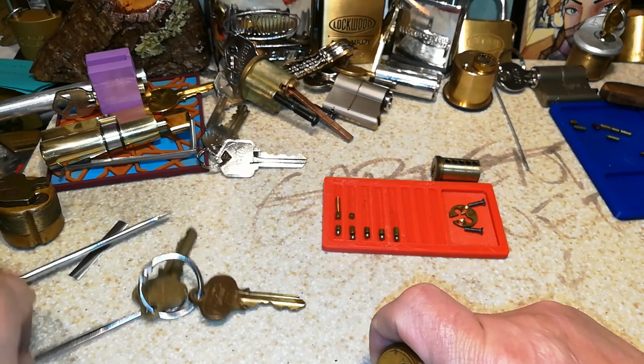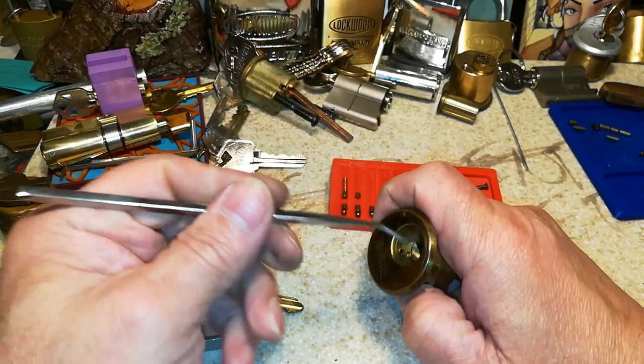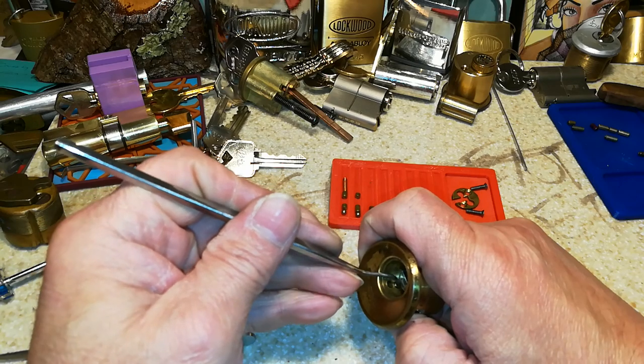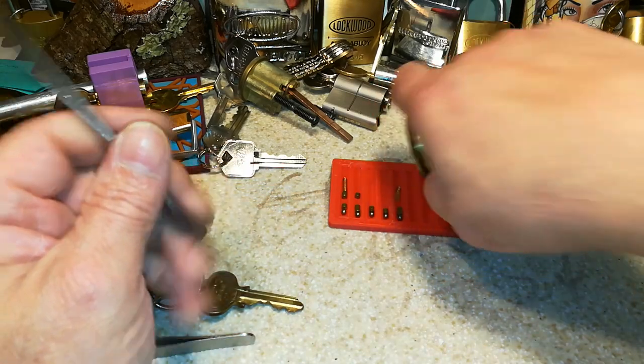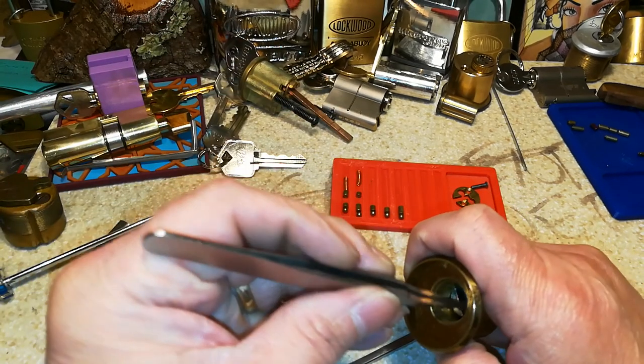I've got to be careful — I don't want to mess up this gutting. The follower is too small. Trying to get the spring out. Beautiful brass springs.